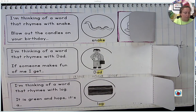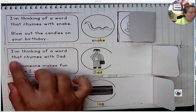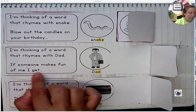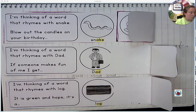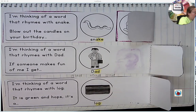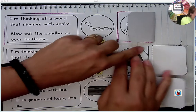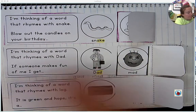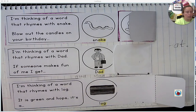So let's do the next one. Please read the second one now. 'I'm thinking of a word that rhymes with dad. If someone makes fun of me, I get...' Well, it's going to end in 'ad.' You get mad — until we know that they're just teasing. Fold that over. We have that one done.